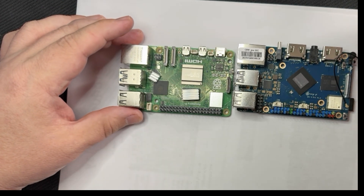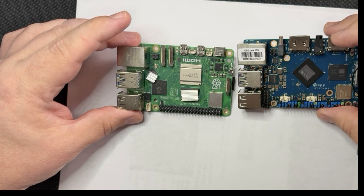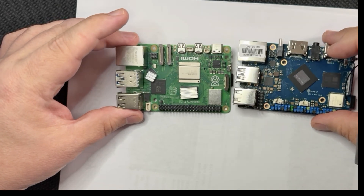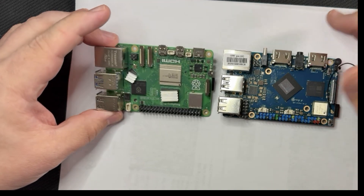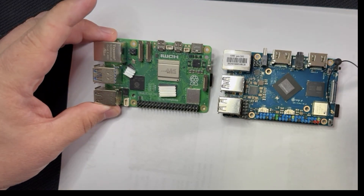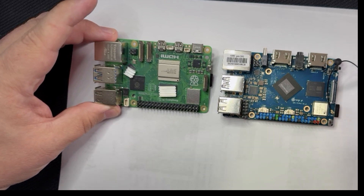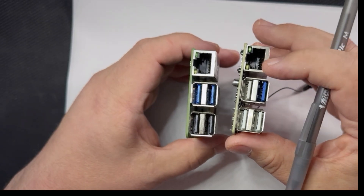For RAM, the Orange Pi board has 16GB of LPDDR5, also available in 4GB and 8GB variants. The Raspberry Pi I have has 8GB, and it's available in 2, 4, 8, and 16GB options.